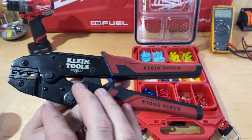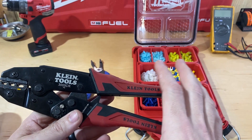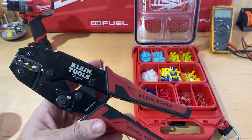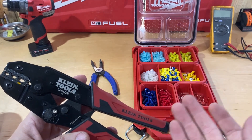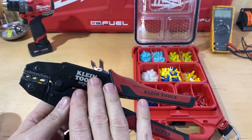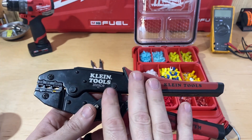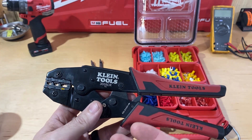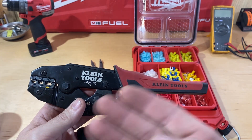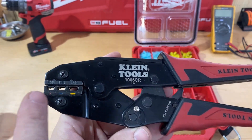I was using these yesterday and that's kind of what made me decide I wanted to talk about them today. I think this is a great tool especially if you're a person who does a lot of crimping at one time. I also like it because I'm a little bit OCD about the way things look — I like that I can get consistent looking crimps with this tool. It's also a good tool for someone who doesn't crimp that often because it's got features that make it almost foolproof.